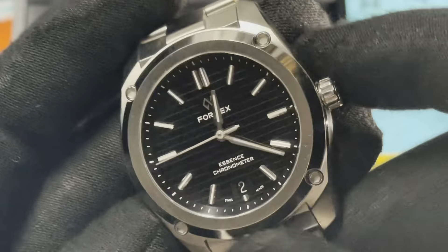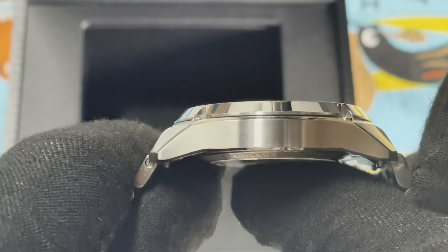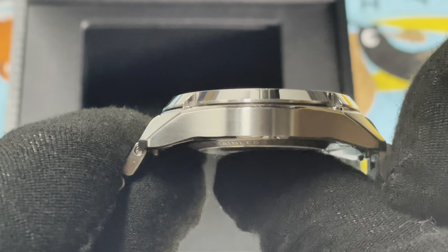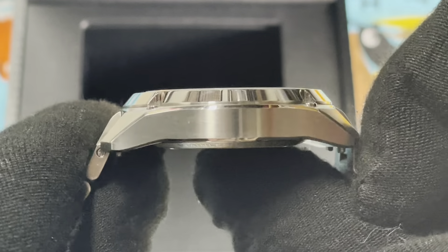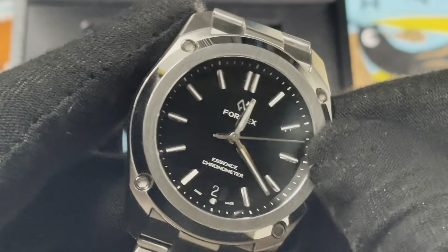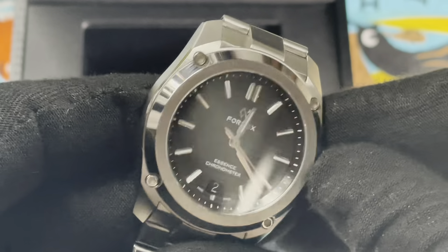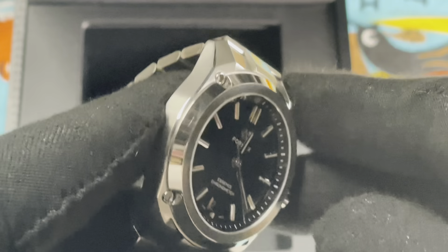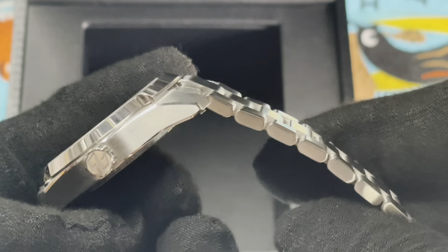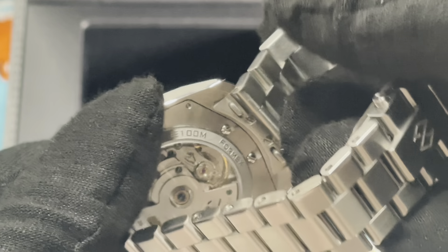Whoa, look at that bezel - got the brushed front surface with the polished edges and the cool FormX four-bolt pattern. It has a patented design and it's so freaking awesome. I've really wanted to try one of these out and see how it sits on the wrist. I'm way impressed so far. The polished bits just jump out at you - the slim chamfers between the bezel are just delicious looking.